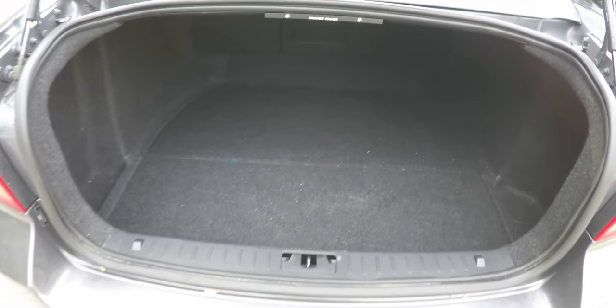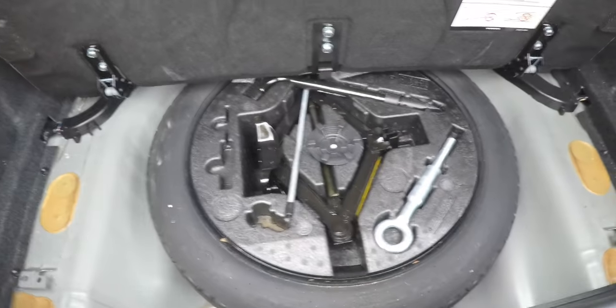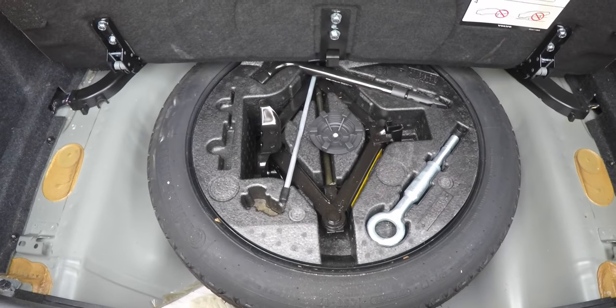Taking a quick look at the luggage area — it's very nice and spacious. There is a seat back release, and the trunk is illuminated. Underneath the mat, you have a compact spare tire with jack and tools.